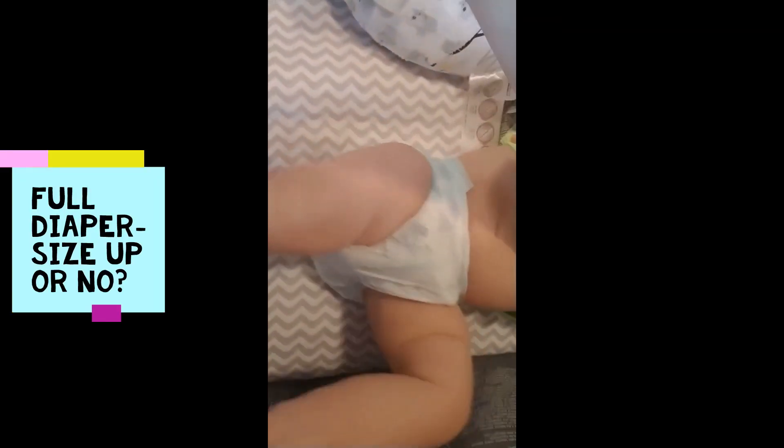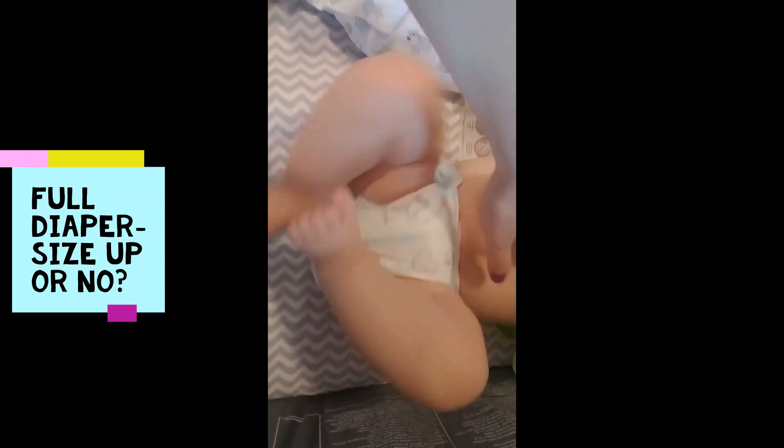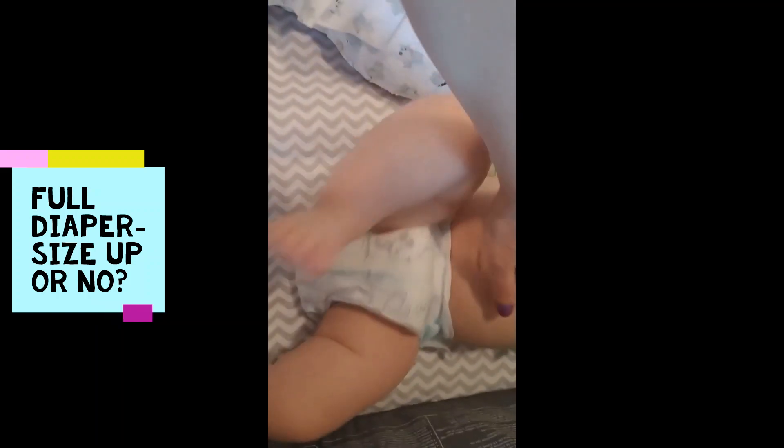Something I've seen on Facebook groups and all over the place is how to know if baby's diaper is too big or too tight. My little guy is a little over 20 pounds, about 22 pounds, and he is still in size 3 diapers.